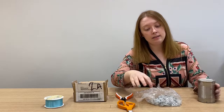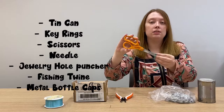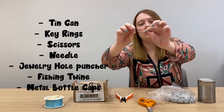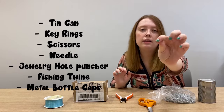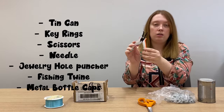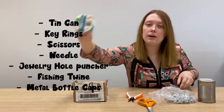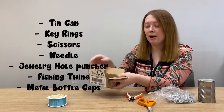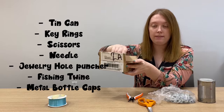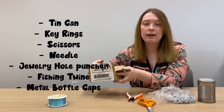A tin can, some key rings, scissors, a needle — like the ones people use for sewing — a hole puncher that's meant for jewelry, fishing twine, and some metal bottle caps. These are from old soda bottles; I love collecting vintage stuff, and you can see some different ones like Hi-C and root beer and all that good stuff.